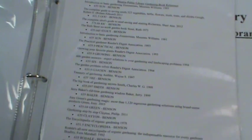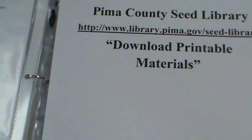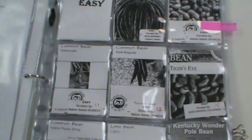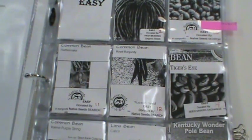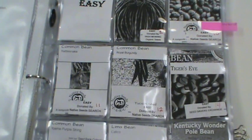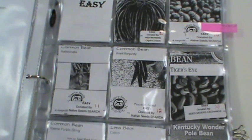We used Pima County Seed Library downloadable printable materials as a guide to create these pages. Photocopies were made of all of the fronts of the seed packets for easier seed selection. Baseball card holders were ordered to hold each photocopied picture.